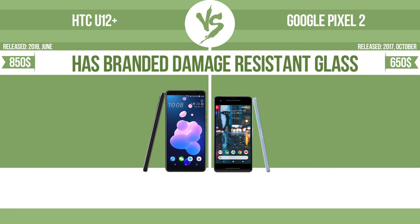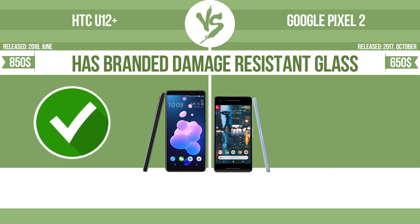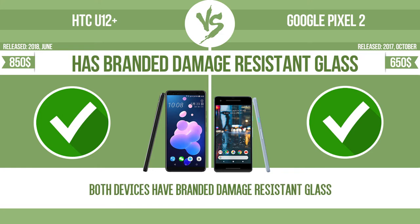Has branded damage-resistant glass. Damage-resistant glass such as Corning Gorilla Glass or Asahi Dragon Trail Glass is thin, lightweight and can withstand high levels of force.